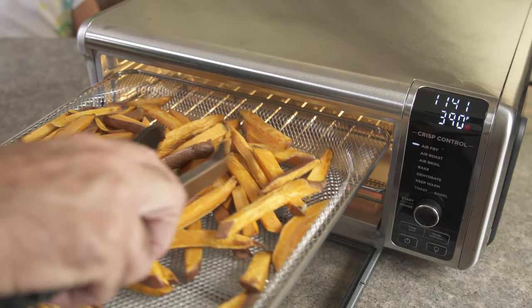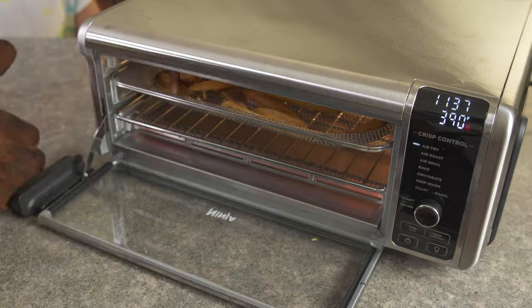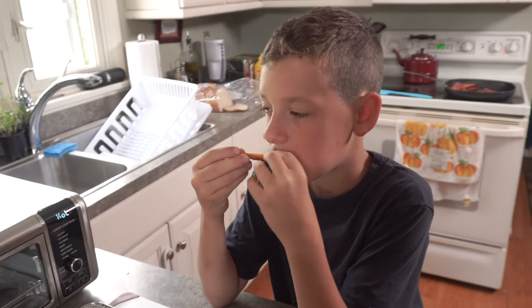I can't say this was a total fail because, to be fair, I overloaded the basket and I'm not even sure sweet potato fries will ever get crispy in an air fryer. If you've had a different experience, let us know in the comments below.